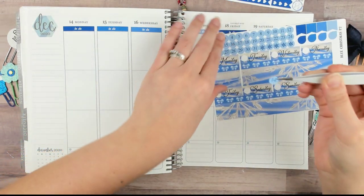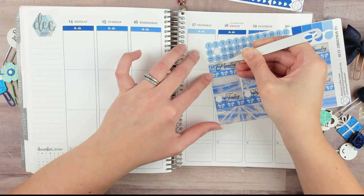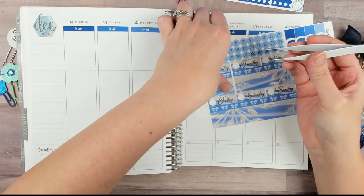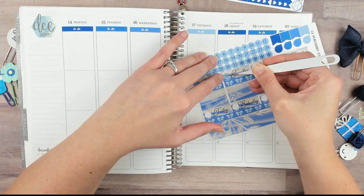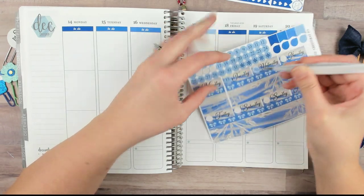I wasn't going to do a whole video about my brother, but I have before — I think the last time I did it with a Super Mario theme because he likes that stuff. Alright, so now we're doing date dots.